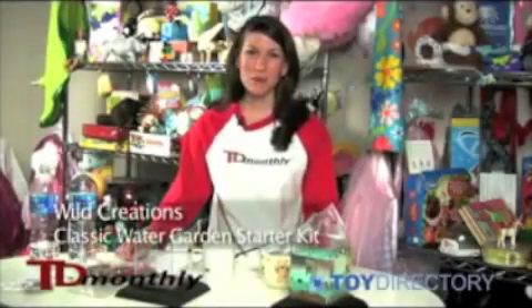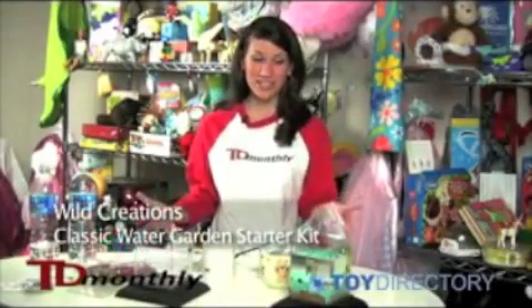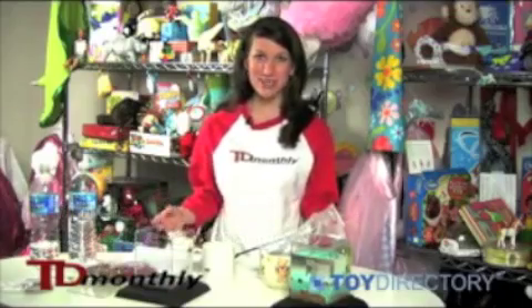This is the Eco Aquarium by Wild Creations, and it offers a neat way for anybody to keep little pet frogs in their home in a clean and self-sustaining environment. I got a shipment in the mail today, and I'm going to show you how to assemble the aquarium and create your pet's new home.